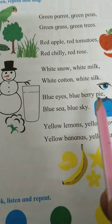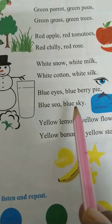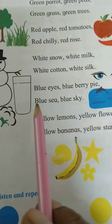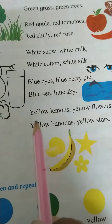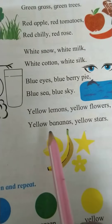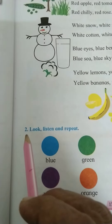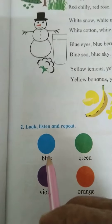Blue sea, blue sky. Yellow lemon, yellow flower, yellow bananas, yellow stars. Here is the second activity: look, listen, and repeat. Blue, green, yellow, red.